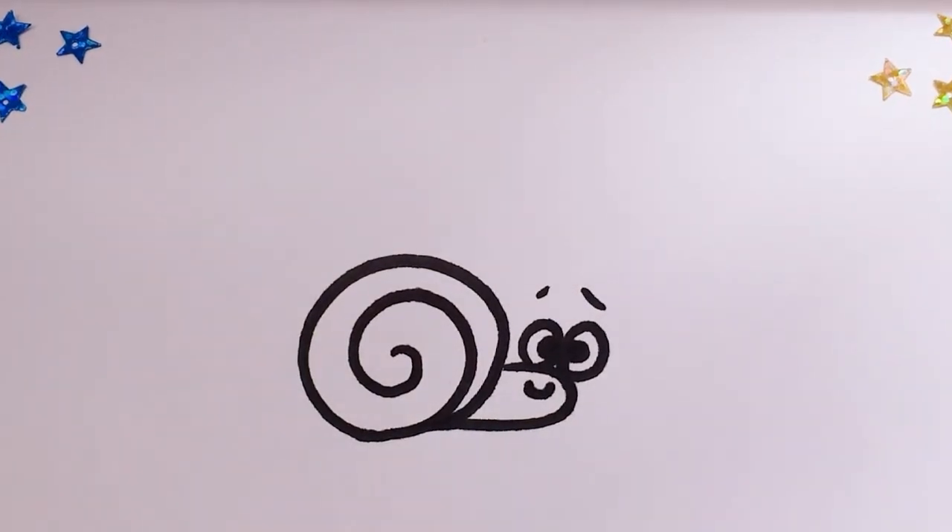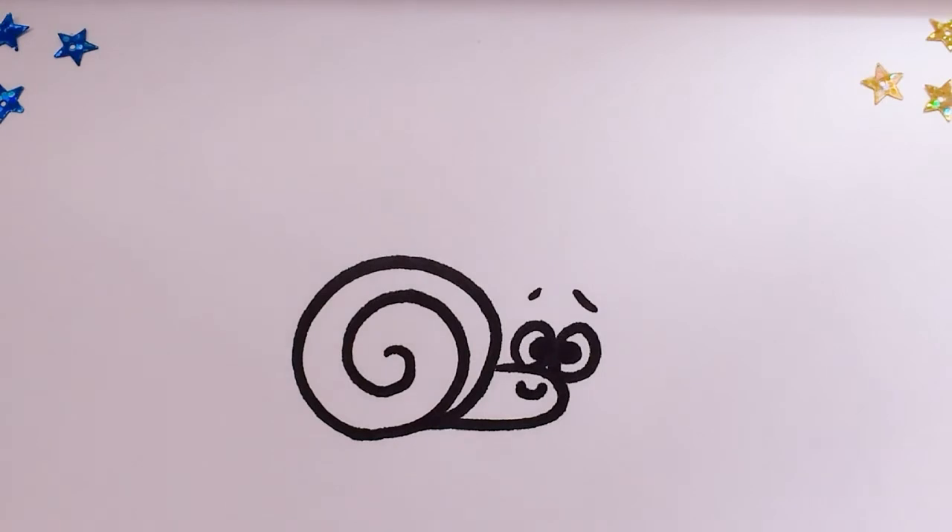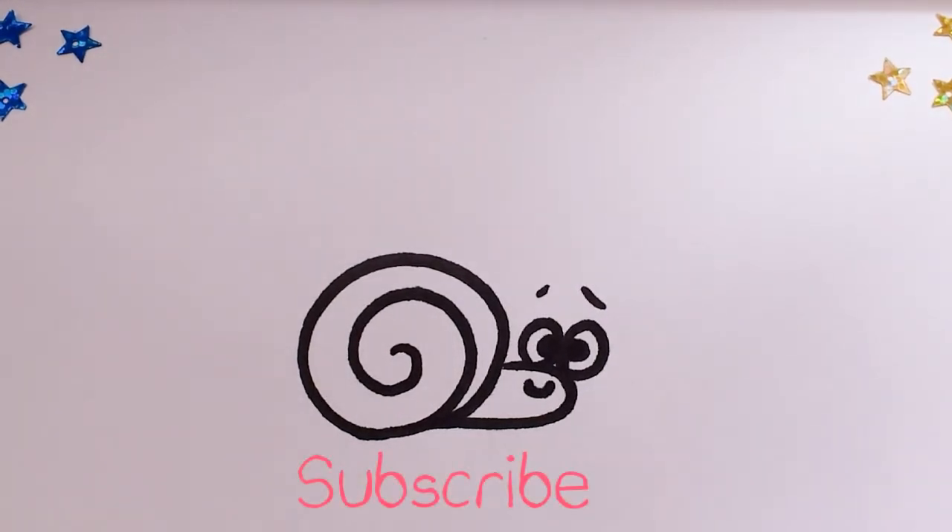And that's it. Snail is ready. Thanks for watching and please subscribe. Bye! Bye!